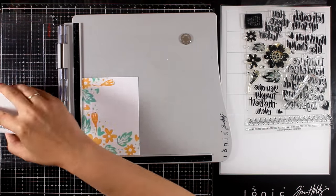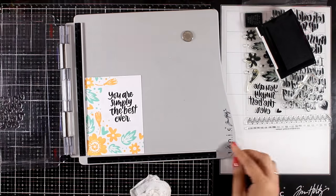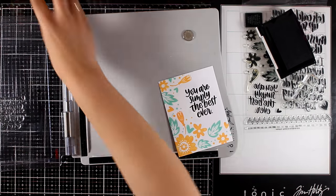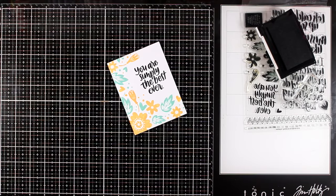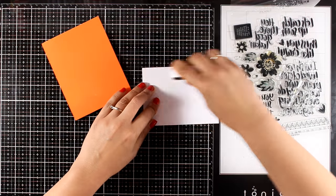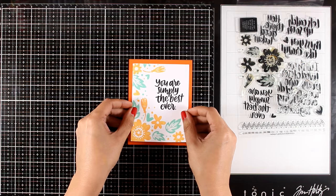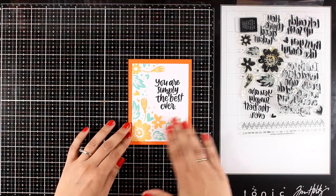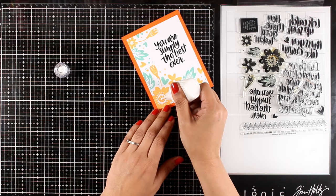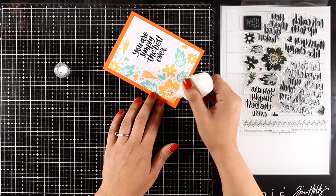With black ink I'm going to stamp the sentiment on the space I left. I went with a sentiment that says 'you are simply the best ever.' This design is so versatile — you can create a bunch of cards using all the different sentiments. On my stamping platform I've added some repositionable tape so I don't need to use my magnets — everything sticks nicely. I'm going to use the orange card base for this panel. I decided to finish it off with white Nuvo drops and add some dots at the center of the flowers.